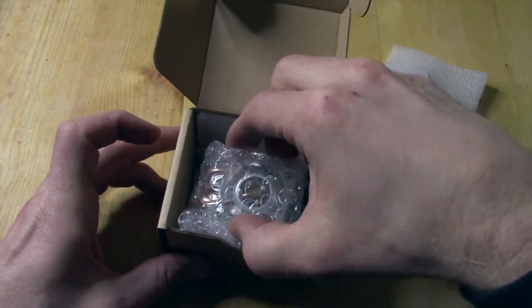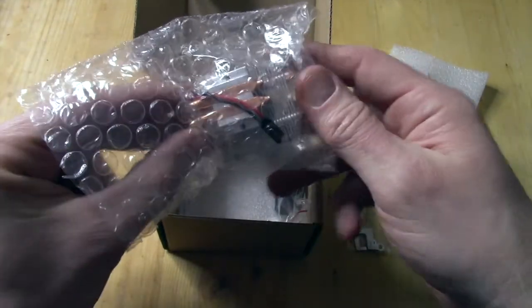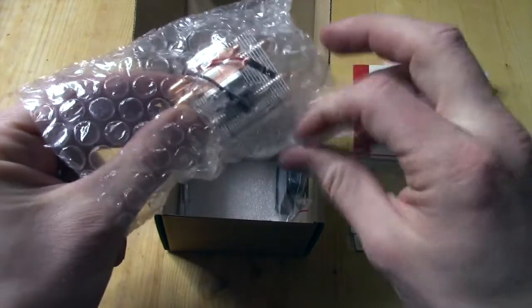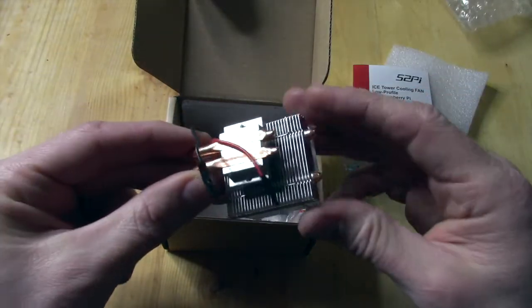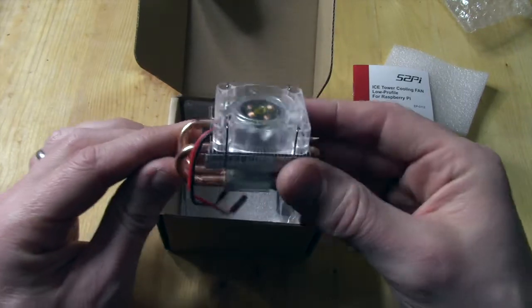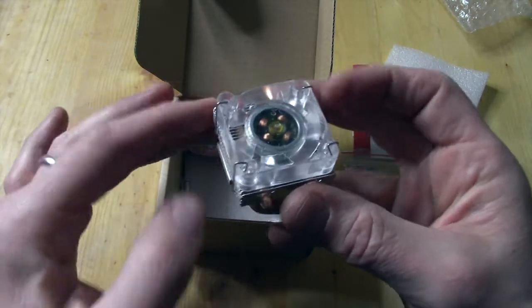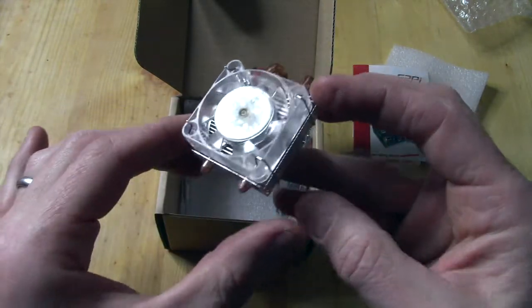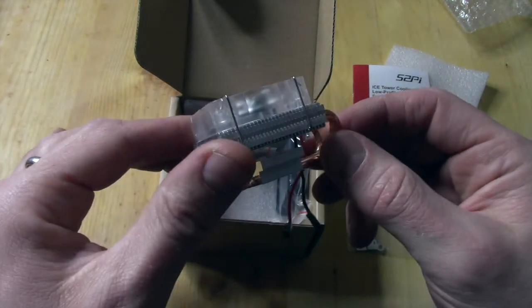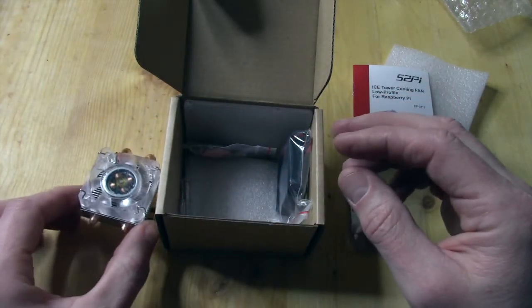Go ahead and get the fan itself out. Well wrapped. Pretty nice, heavy duty. It has the LED fan on top there. Copper tubes running down to the heat sink. The build quality is solid.